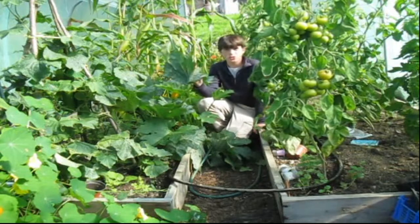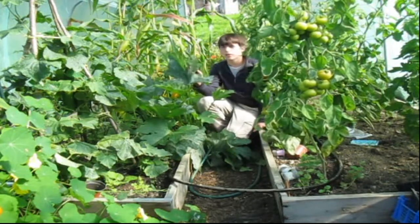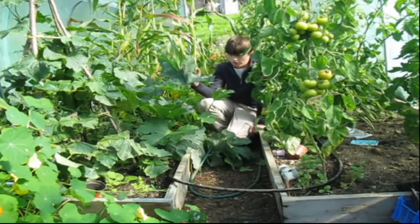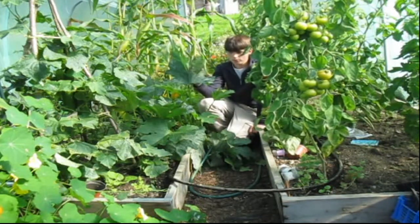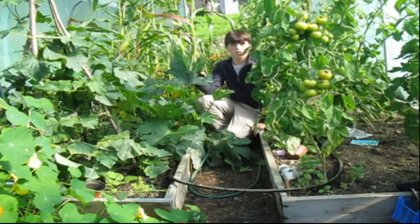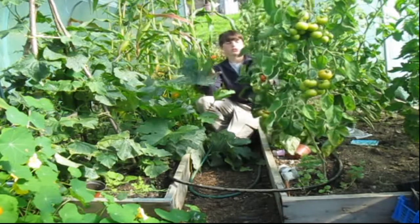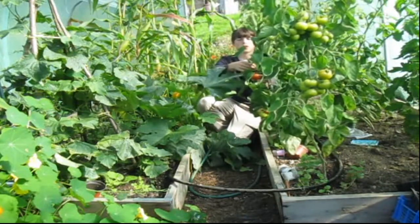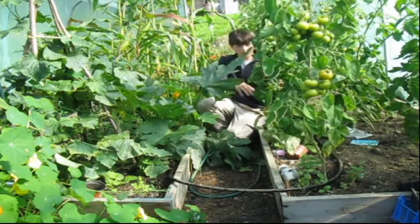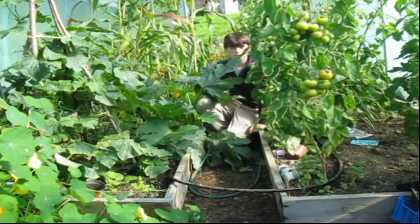Hi there, welcome back to Hughes Nursery. Yesterday was the first day of autumn — summer has barely come and gone, it's just been so quick. In the garden so many things happening, apart from the tomatoes here, and unfortunately there's only four ripening at the moment. I'm really hoping for some more to ripen.